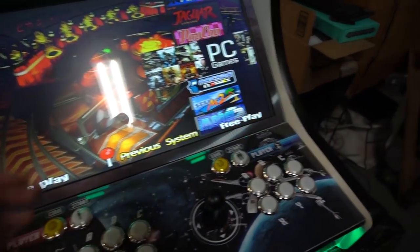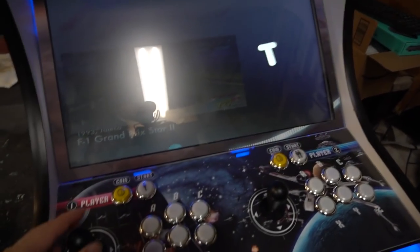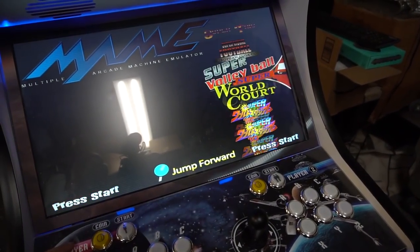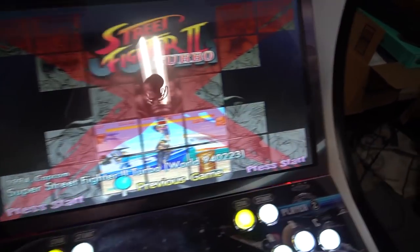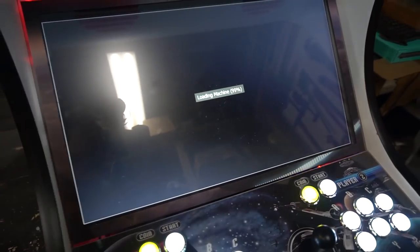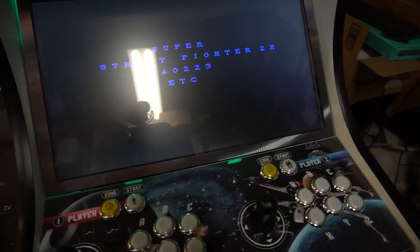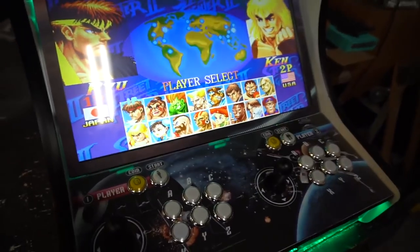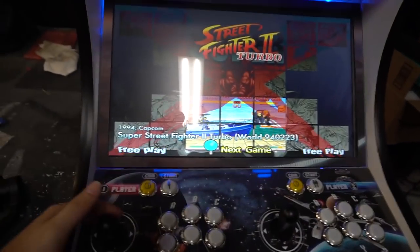HyperSpin is loaded up — we've got PC games, arcade classics. Just for kicks we'll load up some Street Fighter. You hold down the joystick right to jump to a letter. One button and one button only — we get our loading screen. Loading complete, it gives us full screen. Sometimes you get a little error saying 'press any key' — that's just ROM CHD related stuff, it happens even on my Pi build. We've got our coins, player two, we're all set.